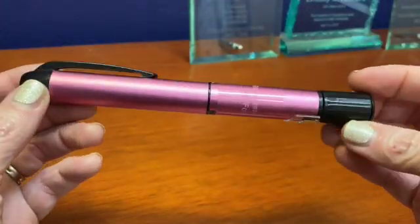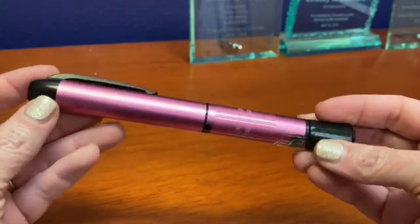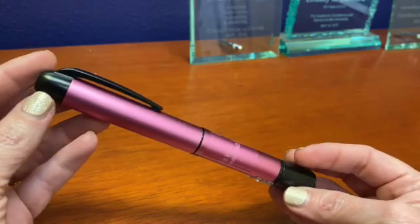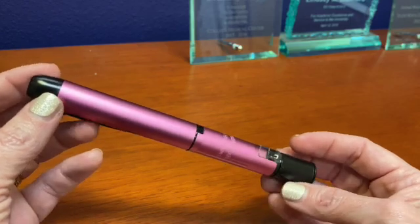Today we're going to talk about the InPen, a smart insulin pen that delivers mealtime insulin. Each InPen is designed to last for one year — it has a battery that lasts that long. Usually when we order an InPen for a patient, we'll get two of them: one for work and one for home, so you're never without your insulin pen.